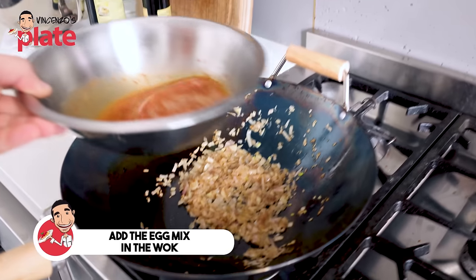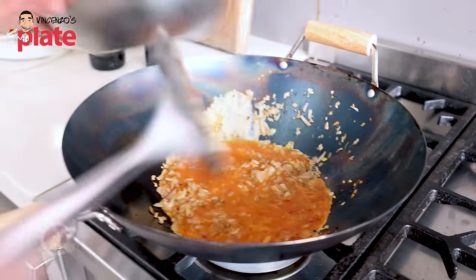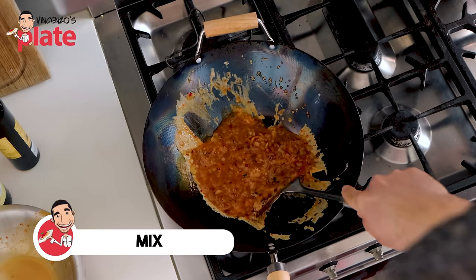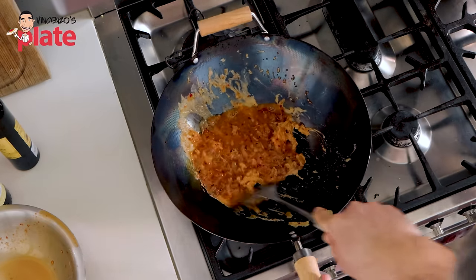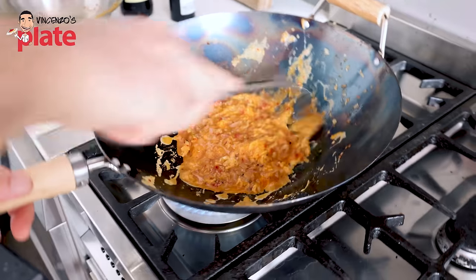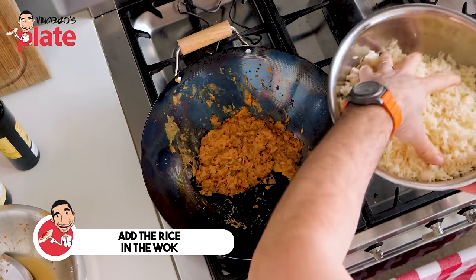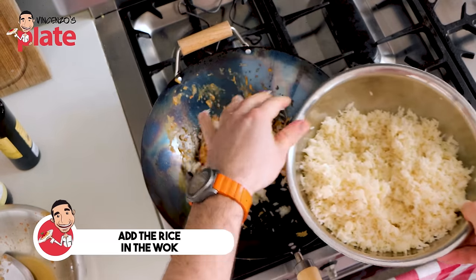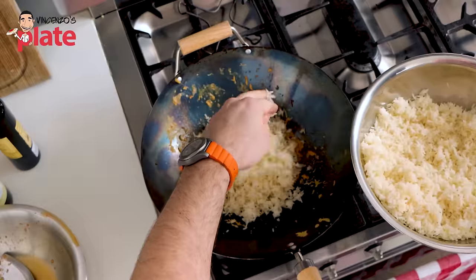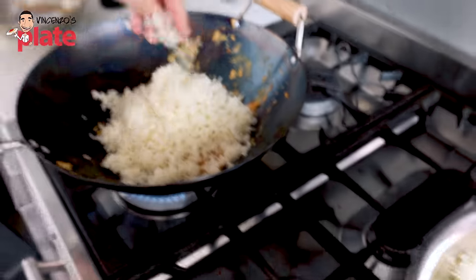So what we can do now is put the egg. Let's go with the egg and mix. Make sure you mix now — you've got egg and sambal in there. We don't want the egg to dry. We want the eggs to be moist. Look how beautiful. Now let's add the rice, which I'm going to get with my hand. Look how beautiful the rice is — it's nice and dry, just the way we want it.